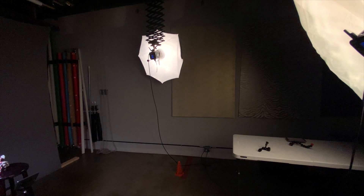I'm going to show you how to use one or two of these lights to take the best scale model and toy photos you've ever made.